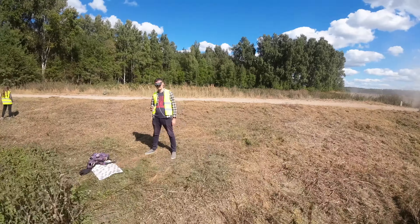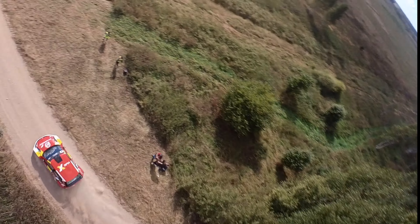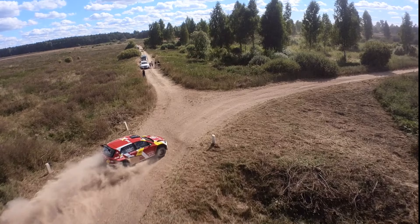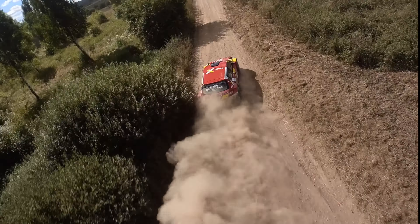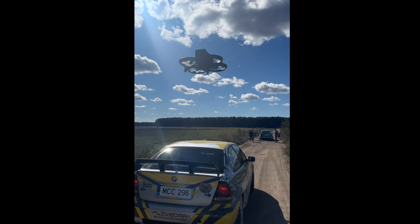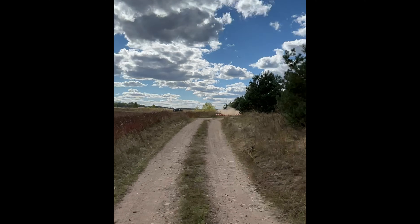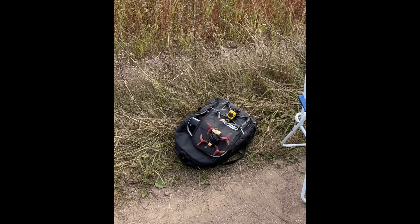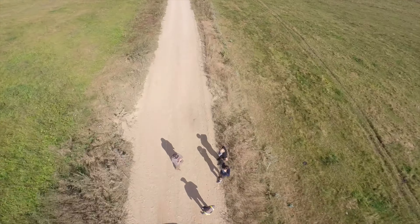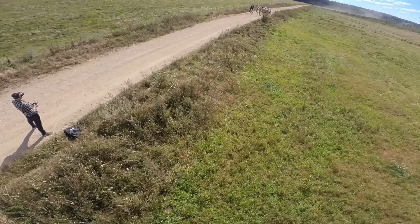So this is why I will be returning Goggles 2, with the whole Avata kit, and keeping my old DJI FPV goggles. The new model does not support any other drone besides the Avata at the moment — not even the old DJI FPV drone. And of course it won't support DJI Air units either, as DJI has removed the analog video port from the new Goggles 2.